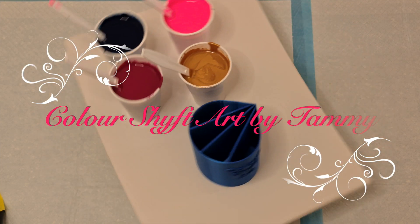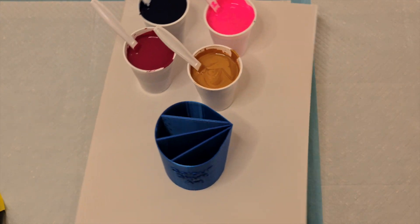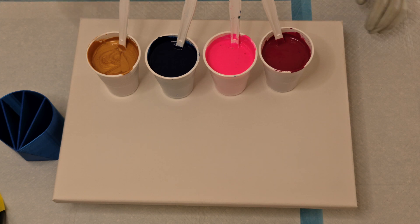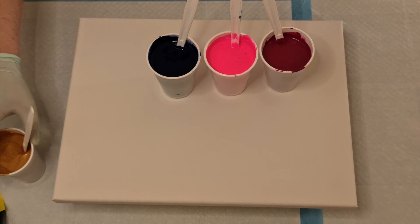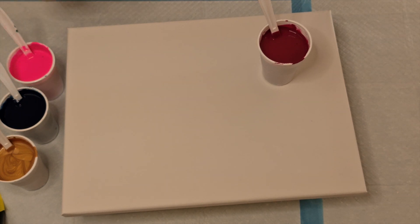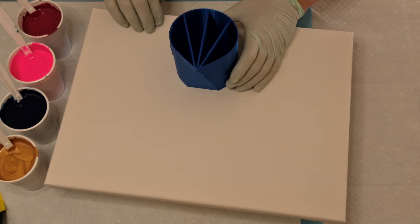Hi everyone, welcome to Color Shift Art by Tammy and to our across-the-globe collaboration. Six of us have come together to create a variety of split cup pours. We're all super excited and hope that you enjoy them all. My fellow artists are Sandra's Sensations, Dana's Art in Motion, Moose Krazy's Flowing Canvas, Amethyst Moon Studios, and Therapeutic Creations. Please check out their videos — I will put all their links in the description box below.